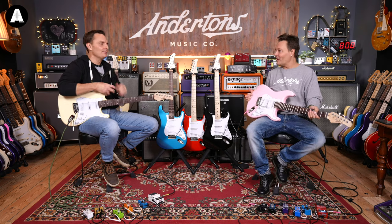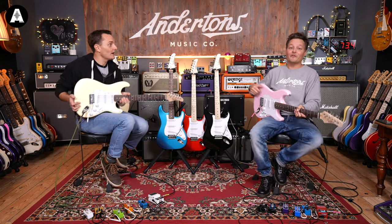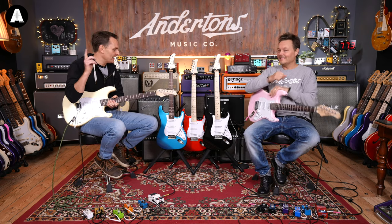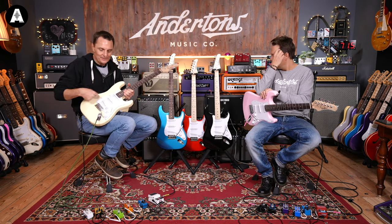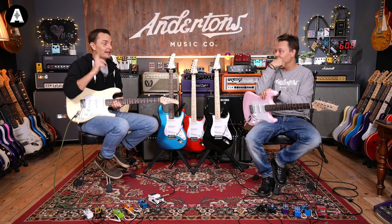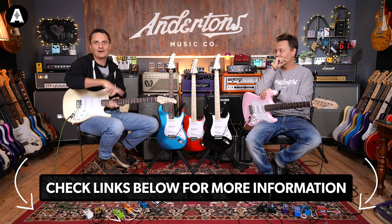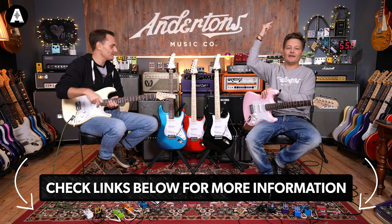That guitar is £109. There is also a version called the ST2, which is basically the same guitar but with a humbucker at the bridge, available in some different colors as well. Go find that video — it's probably in the links below.